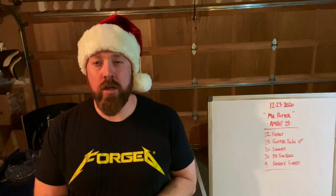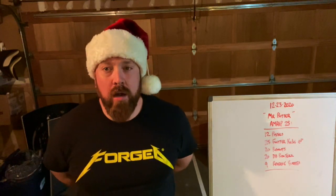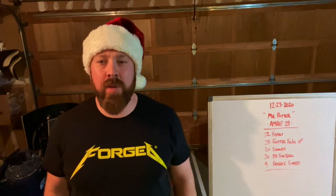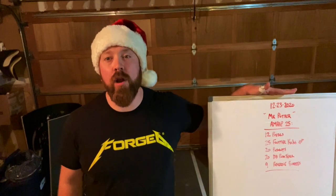Merry Christmas! Jolly old Saint Nick here. We've got our before Christmas workout. This one is called Mr. Potter — he's one of our Christmas villains of the week, and he is from It's a Wonderful Life. He's the old banker who's trying to take George's house from him. We don't like him. We do have a good Christmas spectacular for you home workout people.